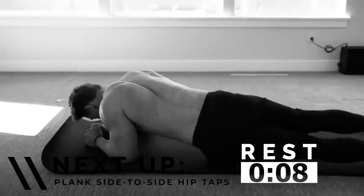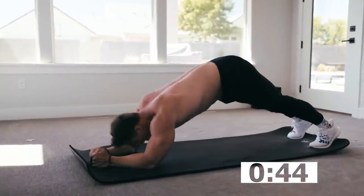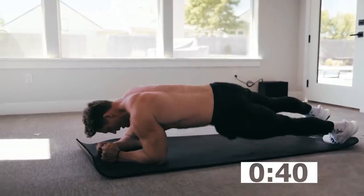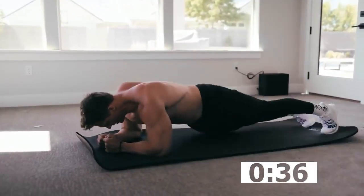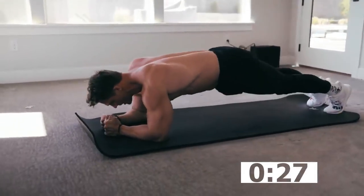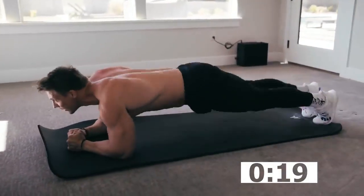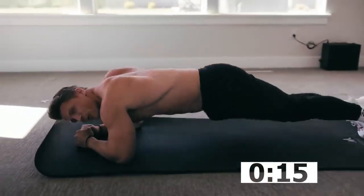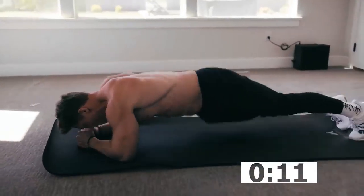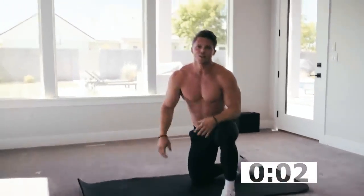Next up: plank position, hips side to side. Right here — I'm not sagging, I'm not up in the air. Controlling that side-to-side motion — I don't want to see excessive movement. We're not resting here, just going nice and steady, side to side. Any time you need to, you can come back to a solid plank position. This is the last round before our bonus. Give yourself a minute rest and meet me back here.